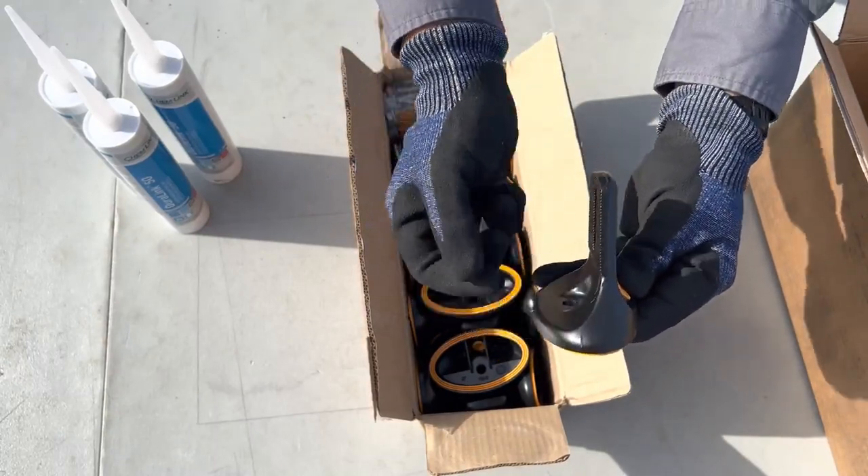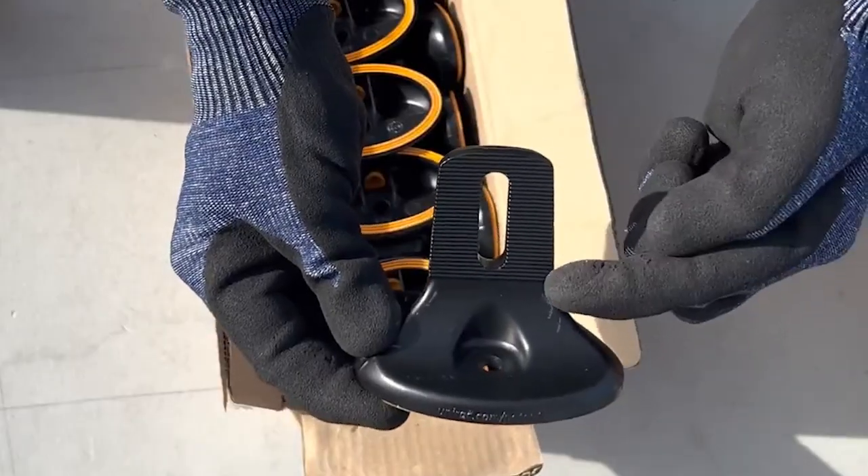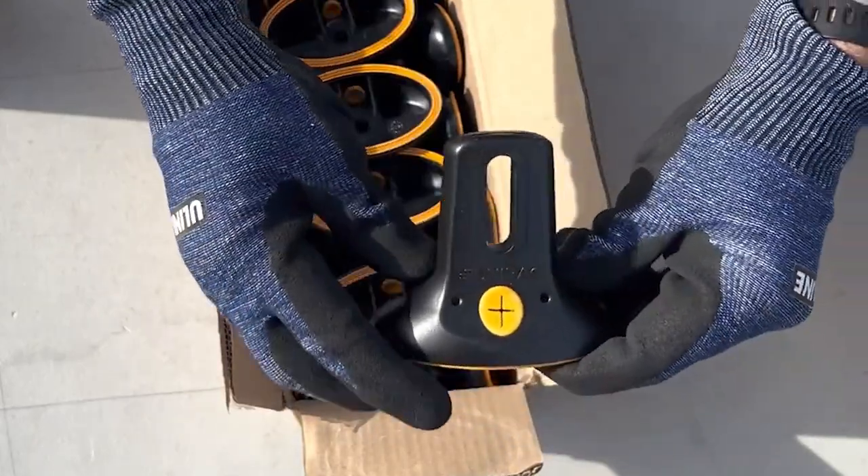The indicator marks on both sides of the mount will align with your rail chalk lines. The FlashLock has grooves along the opening on both sides for a more secure rail installation.